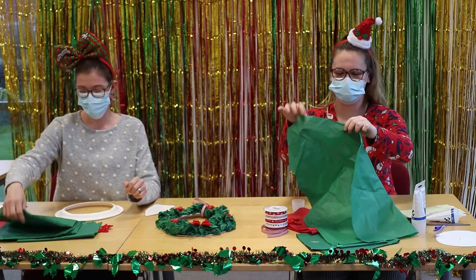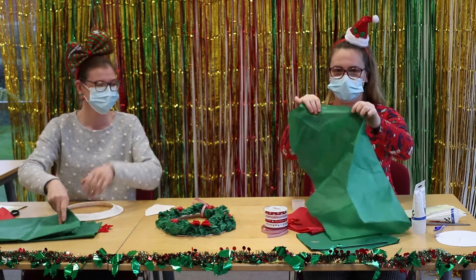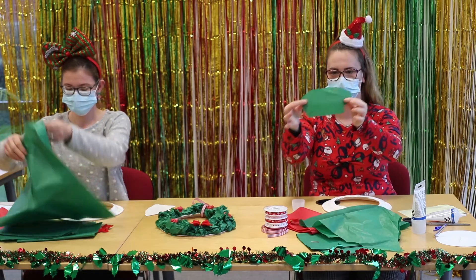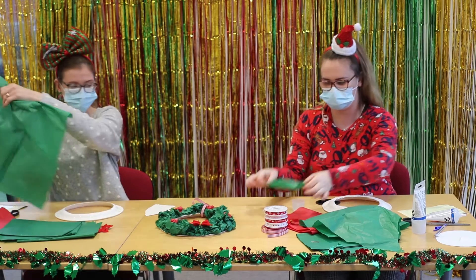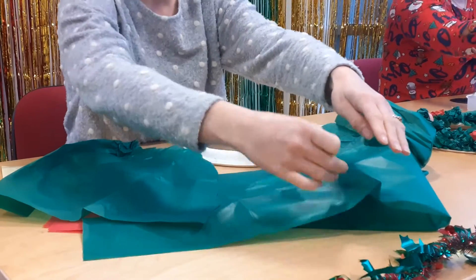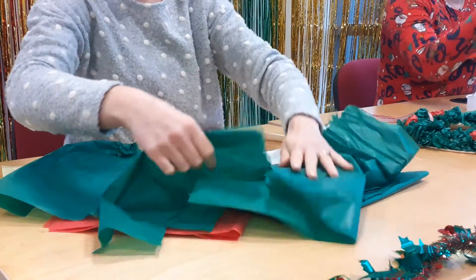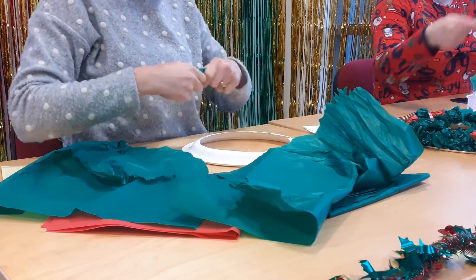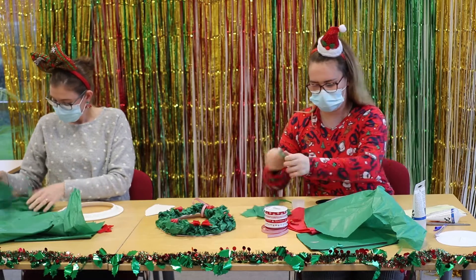Next thing we need to do is get the green tissue paper and rip it up to make pieces roughly about that size. Do that with all three sheets of green and put them in a pile.